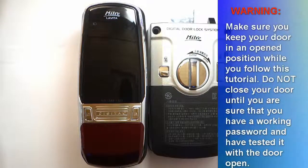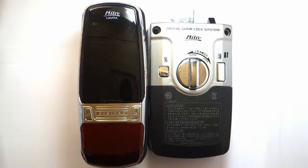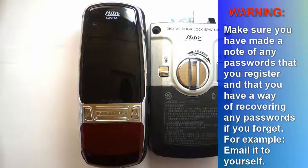First of all, make sure that your door is in an open state so that you do not get locked out while following this tutorial. Only once you are sure that your password is working and you're confident you can get into your house should you close the door. Also, since you can register a password of four to twelve digits, make sure you make a note of your password and have a way to recover it — perhaps email or text it to yourself.